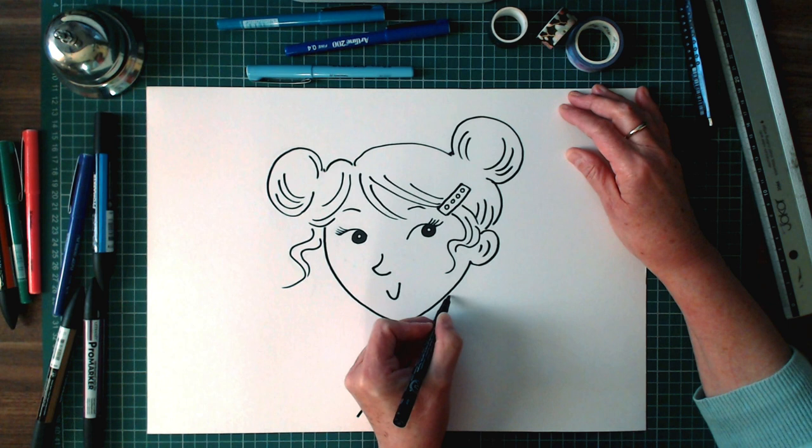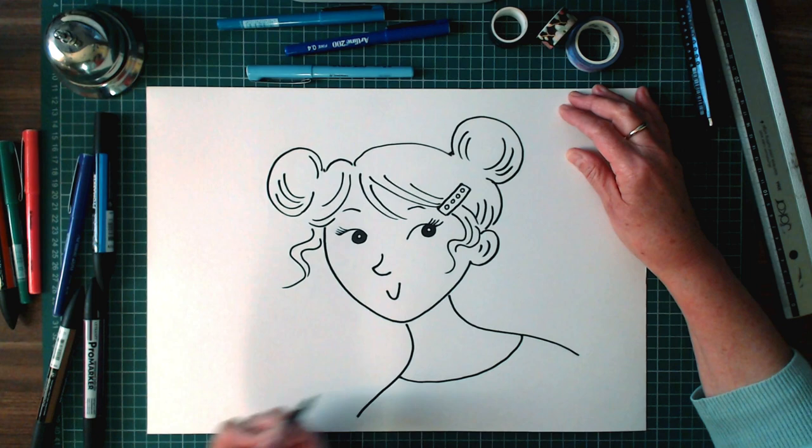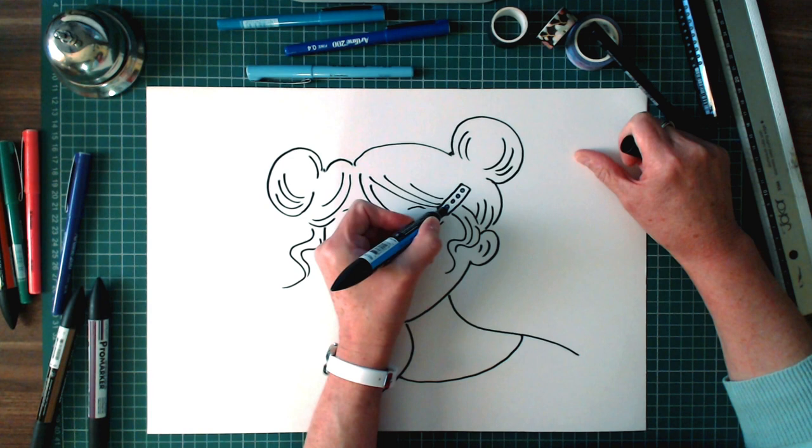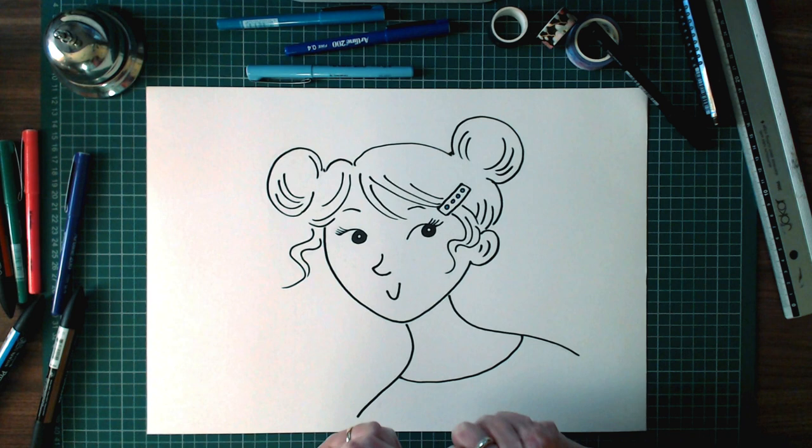Neck. Shoulders. Just the line of her t-shirt. And I'll just colour in some of the dots — colour the dots on her hair slide. I'll colour them in blue. And the dots on her t-shirt.